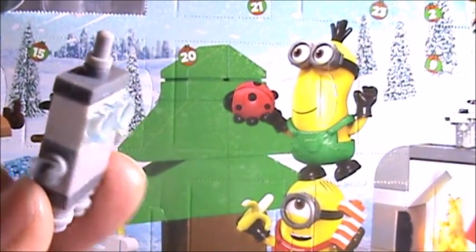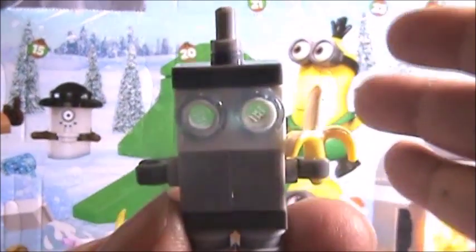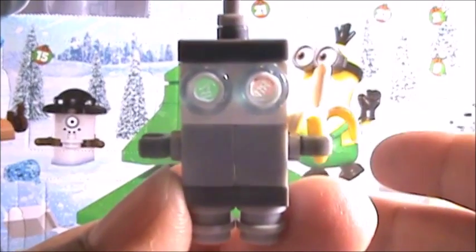Little clear pieces that go over the pegs for eyes. This is adorable. The light's killing it again, but it's adorable.